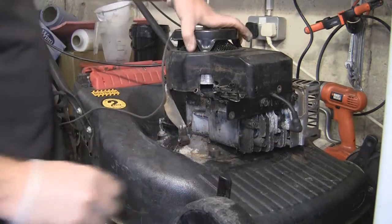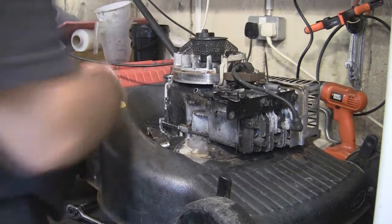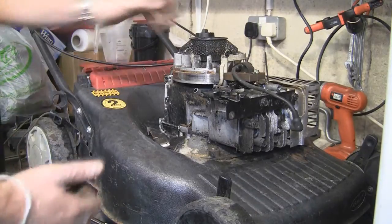We've taken everything off - carburetor, petrol tank, air filter, engine cover. Everything's out of the way and you can see where you want to be now.